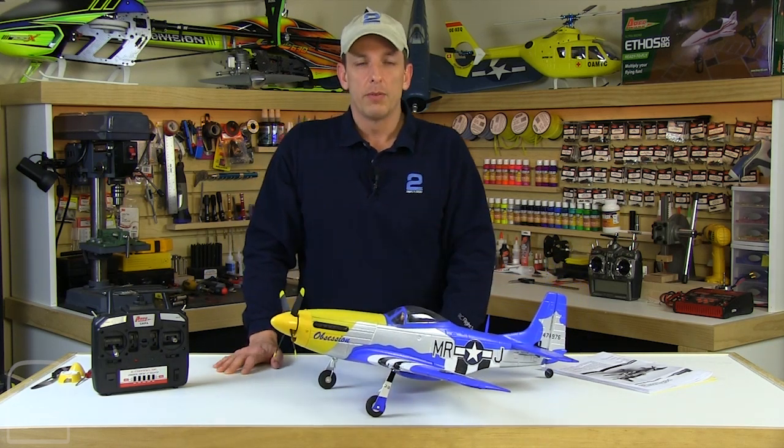If you want more information on the P-51D Mustang, you can go to the Ares RC website at AresRC.com. Good luck with your Mustang. I'm Kurt with Two Brothers Hobby, and thanks for watching.